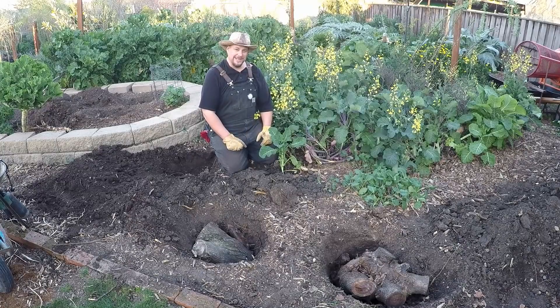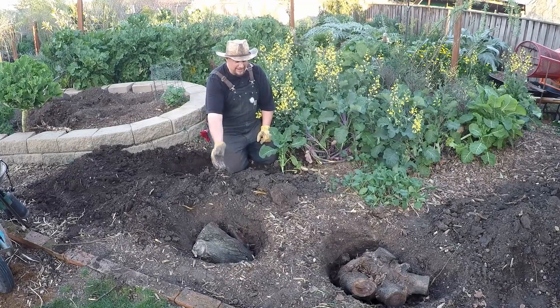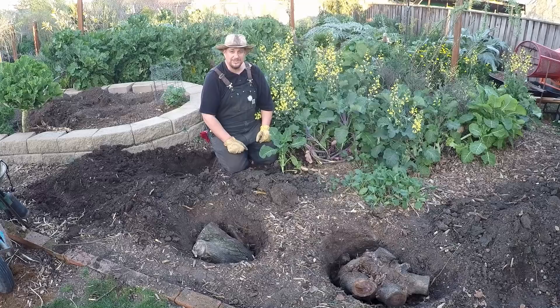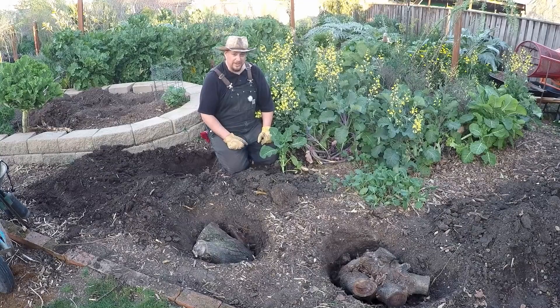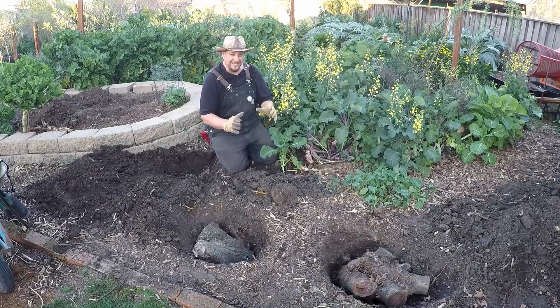Hello and welcome back my friends. Today we're going to be talking hugelkultur everywhere — why not? I had a pile of stumps sitting in the corner of the yard and I had to find a use for them. It's not good to allow big piles of brush and stumps to sit too long; they can become home to pests. So it was either find a use for them — I was hoping to maybe create another hugelkultur mound — but I'm kind of running out of space.